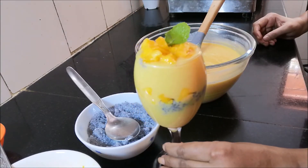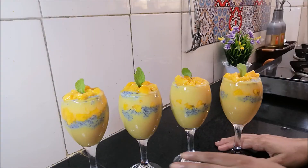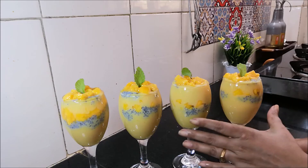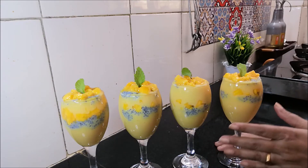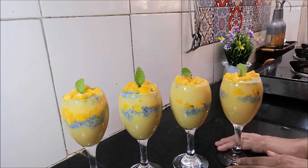This is how we prepare all the glasses. We are ready for our pudding. I am going to fill 4 to 5 glasses. We are going to set them and chill them in the refrigerator.